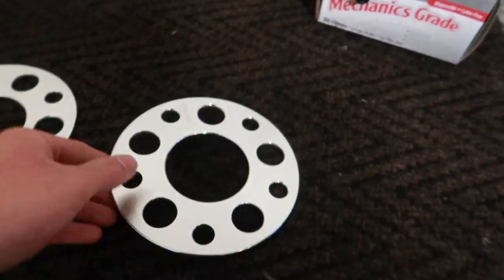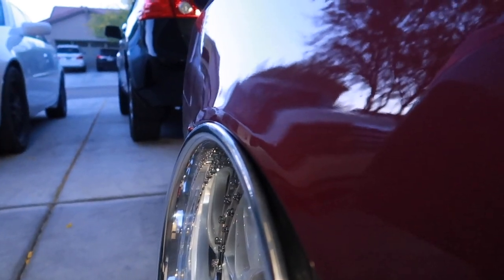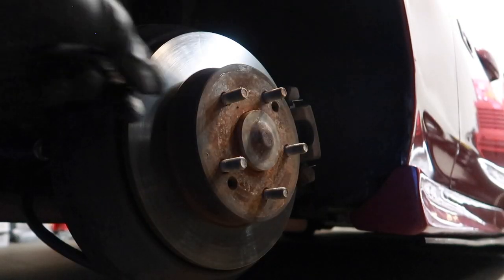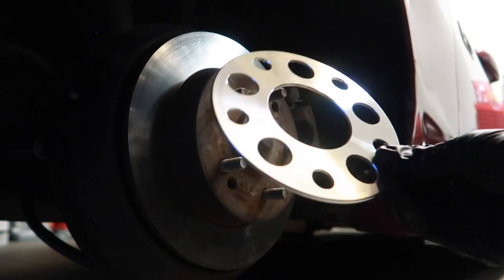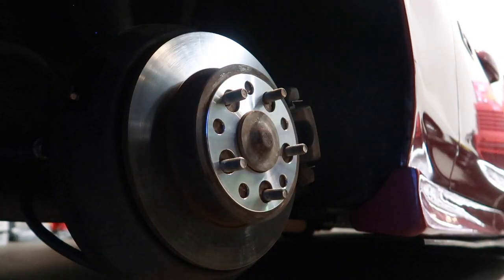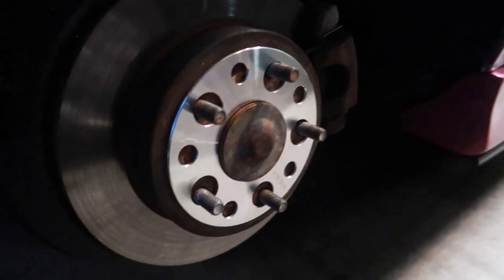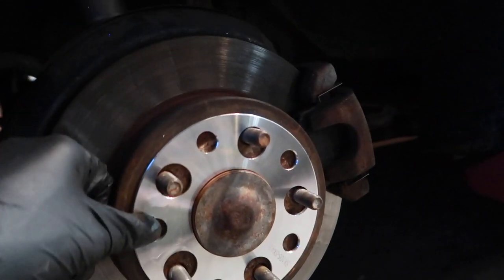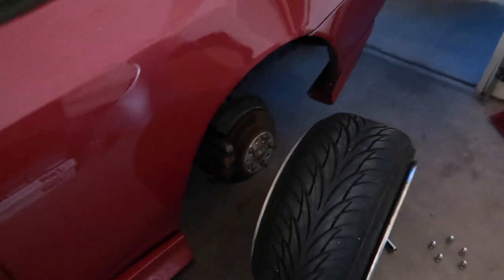I believe the bore for the Prelude is 64.1mm. So hopefully these give me enough clearance so that I can actually air out between the lip and tire. Alright guys, I got the wheel off — I think I should change out this rotor soon. I've got the spacer here — oh, like a glove. Now let's do the other side and see if this works. I think that's honestly just about all I need, but if I need to stack these, that shouldn't be an issue. Other spacer is on — let's put this wheel up and see if it makes a difference.